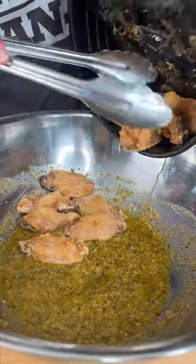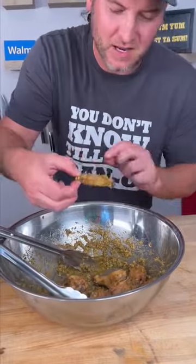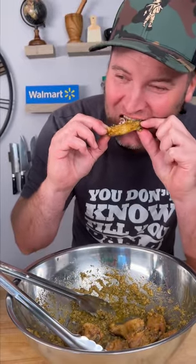Add your crispy wings to your sauce and give them a toss. It's time for the moment of truth. Look at that. Yes sir-ee-bob — that's a Dano's Mike chicken wing. Yum yum, get you some.